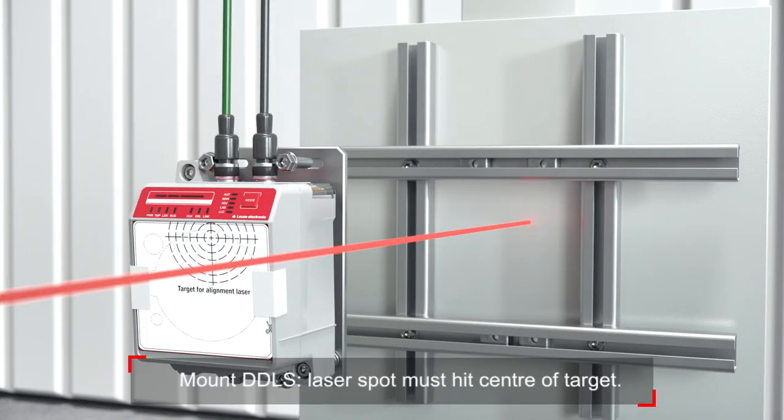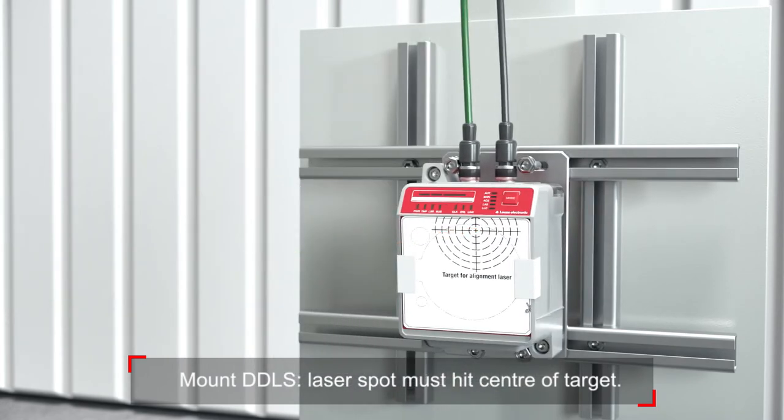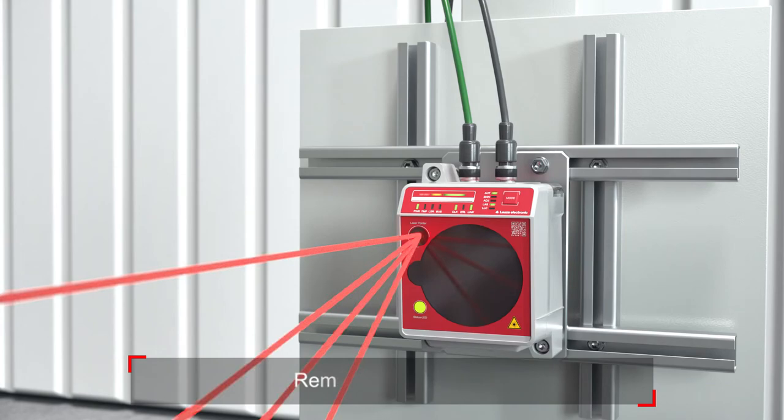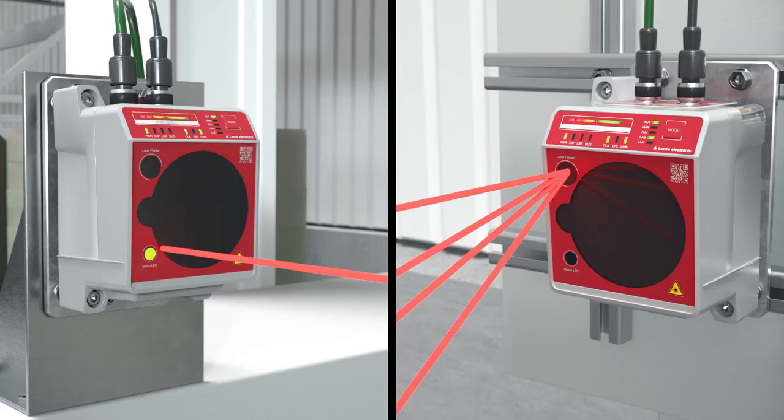Mount the stationary DDLS so that the laser spot hits the center of the target. After that, remove the target and activate the alignment laser.